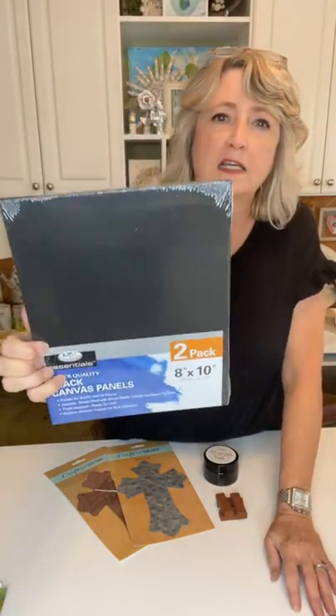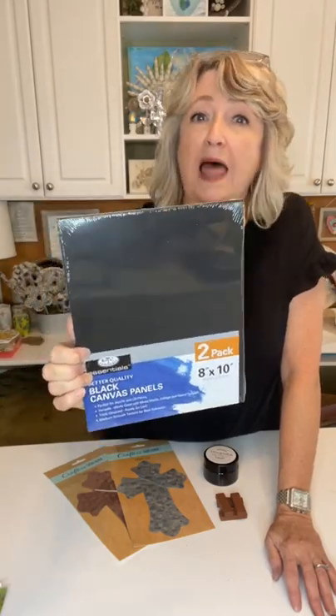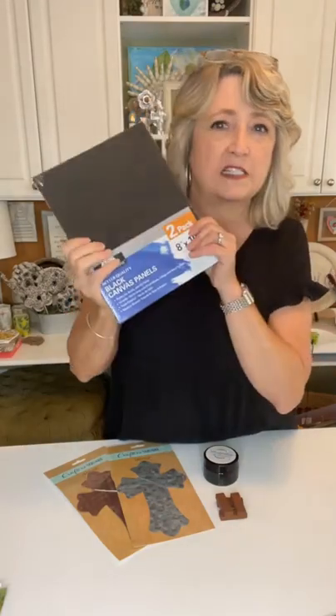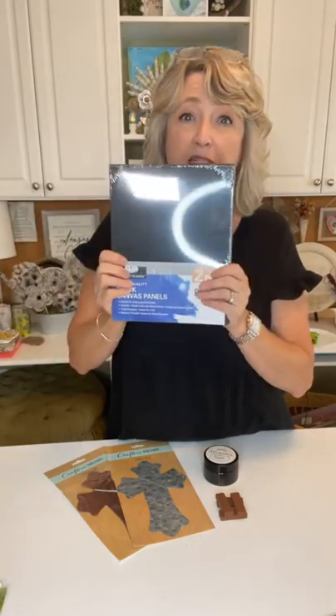We're going to be using these 8x10 black canvas panels. You can also use black stretched canvas, and you can pick these up everywhere — these came from Walmart. It's a pack of two and they weren't very expensive.